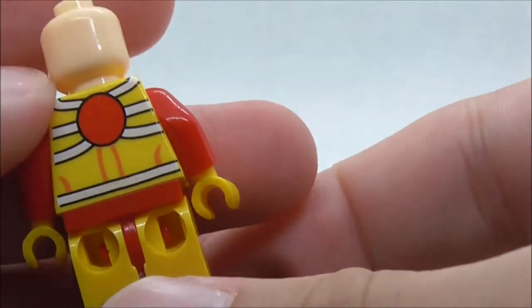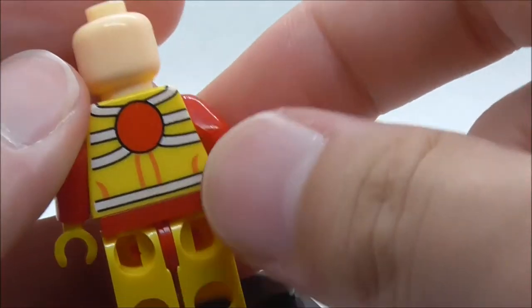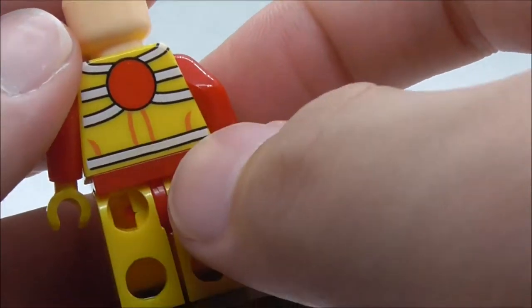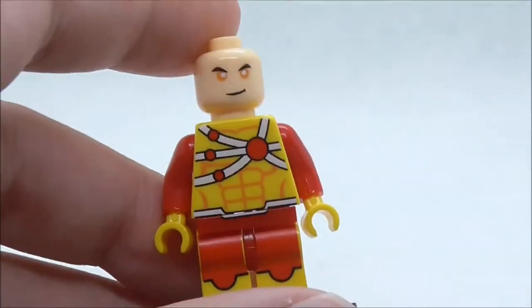This is the back torso print — you have this round red thing and more of these lines or wires, and you have the belt print. That's pretty much it for Firestorm.